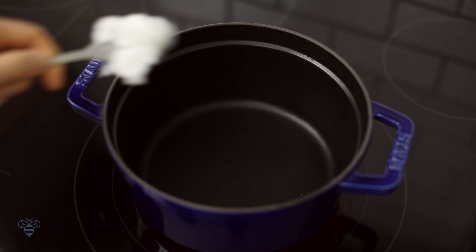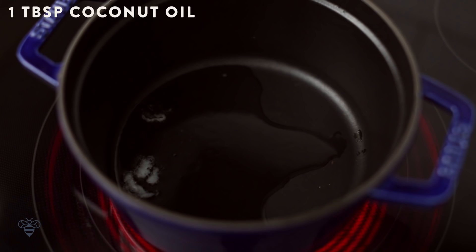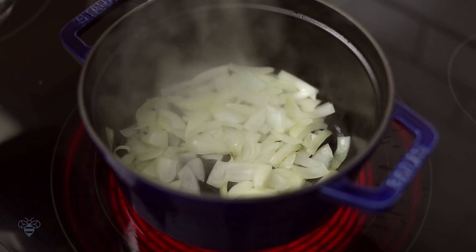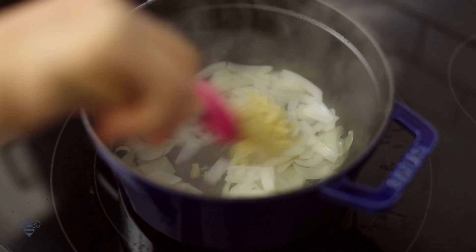In a heavy bottom pot, like this dutch oven, I'll heat up 1 tablespoon of coconut oil on medium high heat. I'll let the oil melt, then I'll add in my onions. I'll cook them for a few minutes until they're fragrant, and then I'll add in my ginger garlic paste and cook it together for a few more minutes.